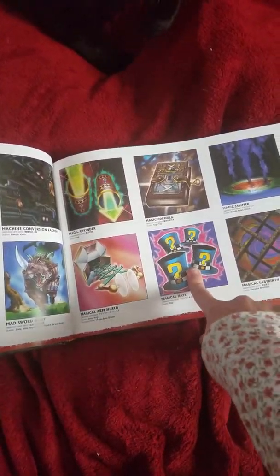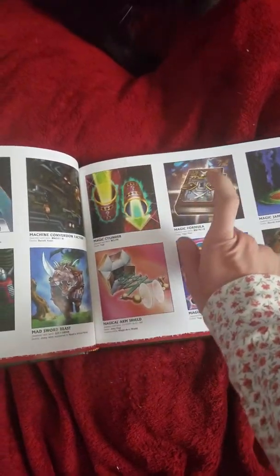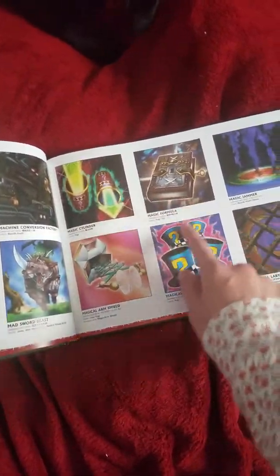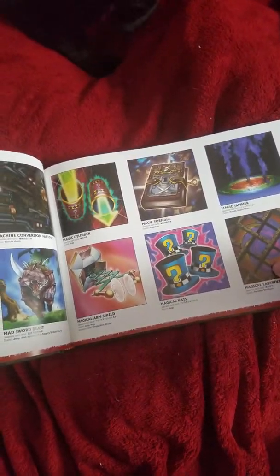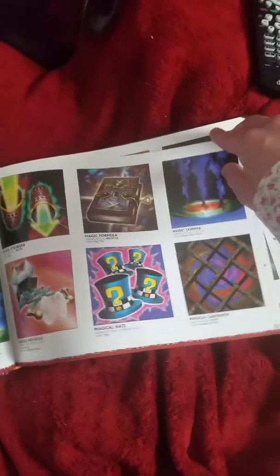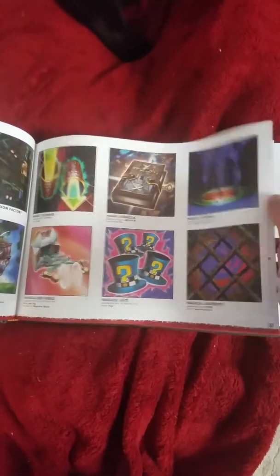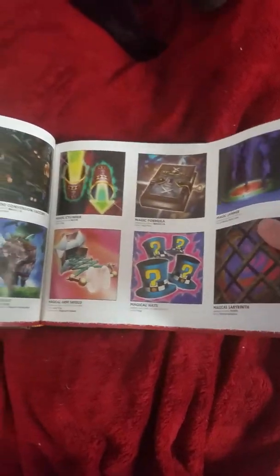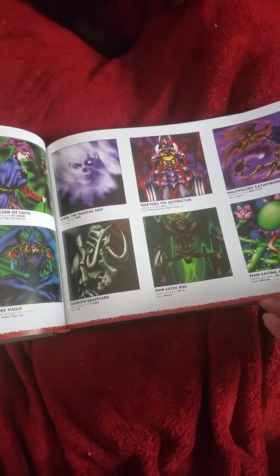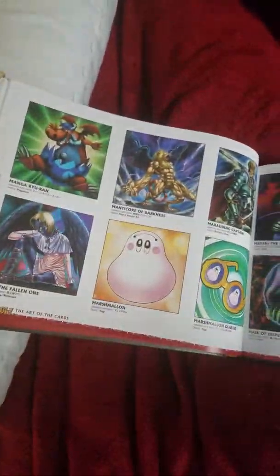Exodia. Thank god they did not do a reprint of Exodia. Magic Arm Shield, Magical Hats — when they printed this card in TCG, they put it as a trap, but it's really a magic card. I have these three cards, and I probably have some others somewhere else. I have over 600 cards I think.